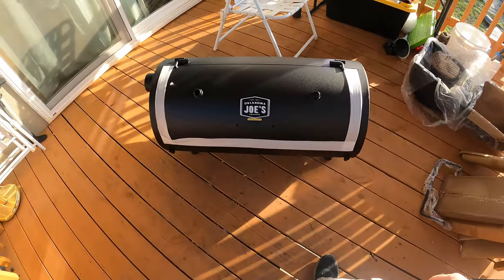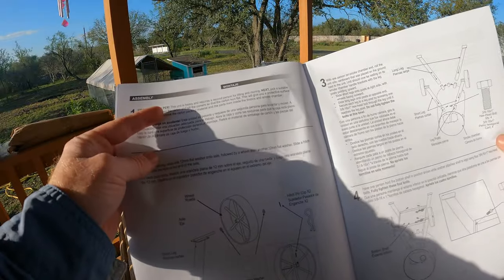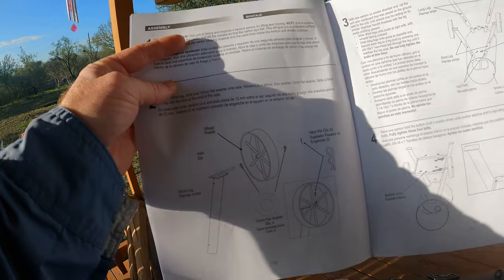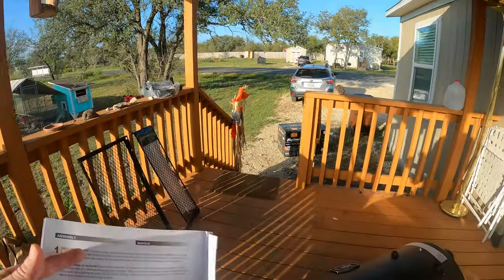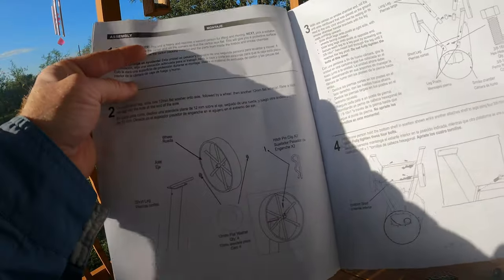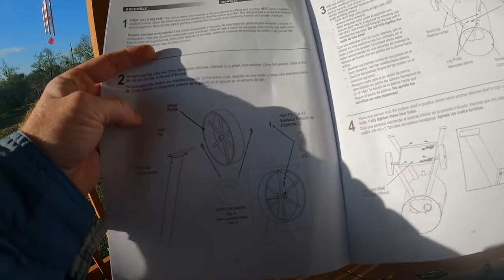There we go — it's still heavy but much easier. Here are the plans. Oh, and there are some stickers. First: get a helper. But this was at the very bottom of the box — you had to actually take everything out to be able to read this, which I thought was pretty funny. It doesn't say that when you open it, and I opened it right-side up. So this was at the bottom: 'Get a helper — this unit is heavy and requires a second person for lifting and moving.' Well, I did it myself — it's all right.